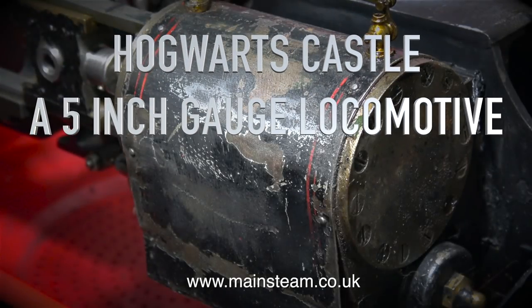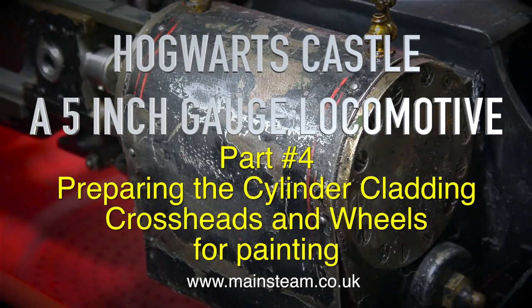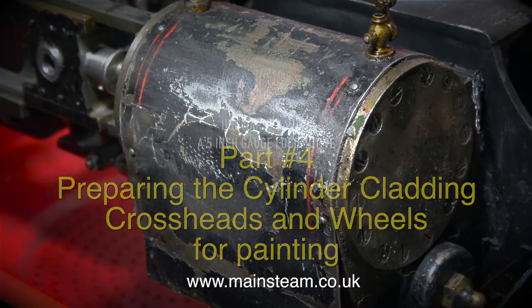Hogwarts Castle, a 5-inch gauge locomotive. Part 4. Preparing the cylinder cladding, crossheads and wheels for painting.